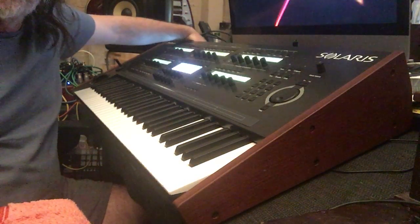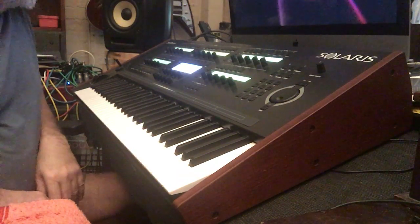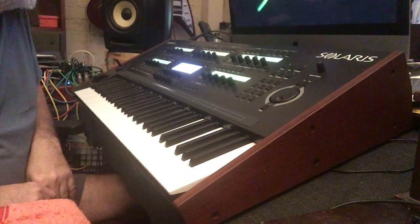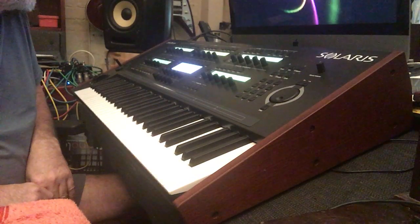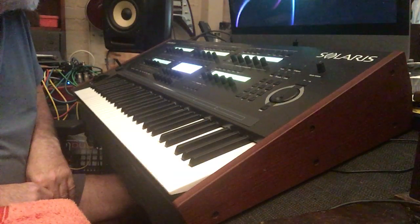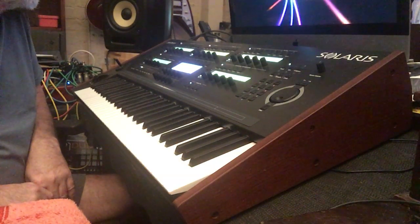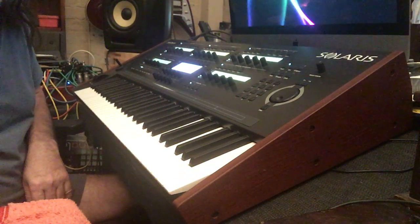Here we go — it powers on now, and it takes about 40 seconds. You get a greeting from John on there, tells you what it is, developed by Sonic Core. When you see the Waldorf screen, you're getting close. Here's the Waldorf screen — and it's all gone flash and we're there. Hopefully you saw the LEDs kick up.